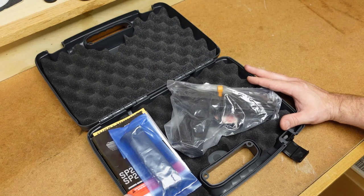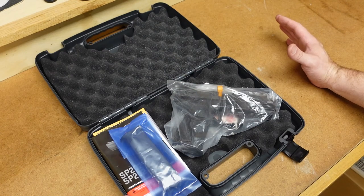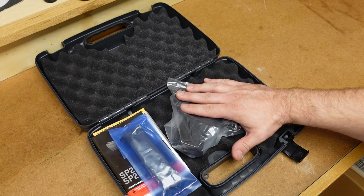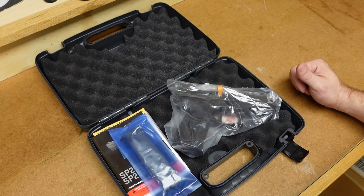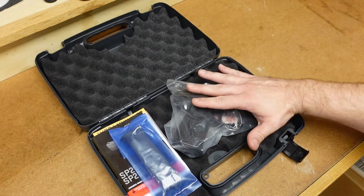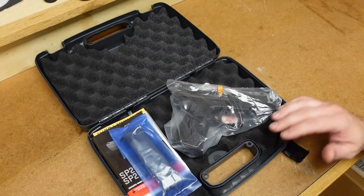He did not spend any jail time, but he was fined and arrested and they had to go through a whole legal battle. So this pistol has just a really interesting history when it comes to SIG Sauer — another reason why I found it fascinating. I like guns for more than what they actually are, but the history behind them.